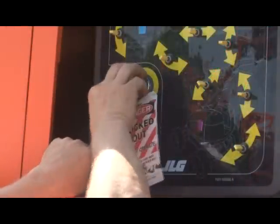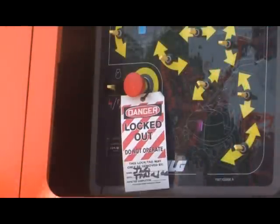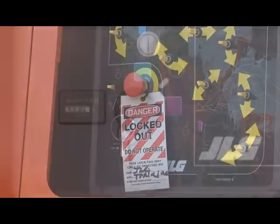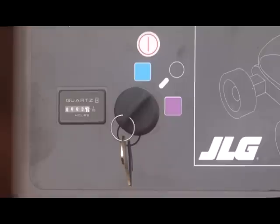If at any time you discover any damage or discrepancy, remove the machine from service and report the problem to the proper maintenance personnel. Do not operate the machine until it is declared safe for operation. The machine must remain off during the inspection, as some systems have high pressure in the hydraulic lines which could create the risk of high-pressure injection.